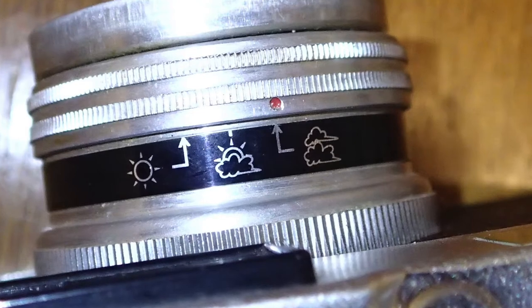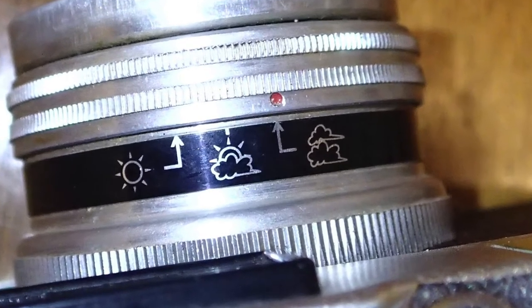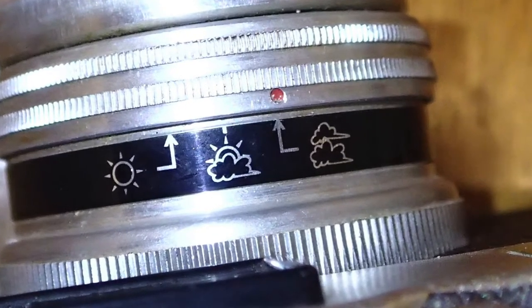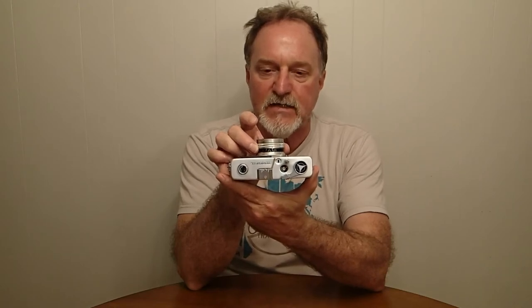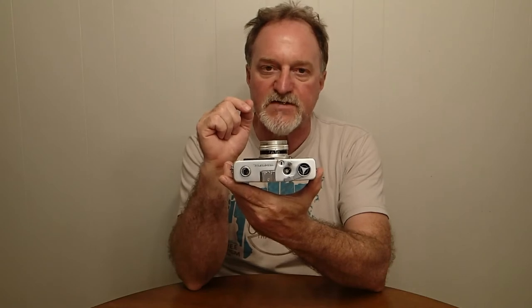They sold them through toy stores and stationery stores. It's kind of a toy camera, although it's fairly solidly built compared to some others. It has aperture settings here on the top — cloudy is F8, partly cloudy is F11, and sunny is F16. Some of them had a sailboat logo for the sunny setting.